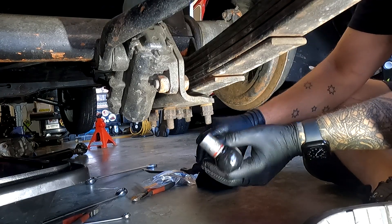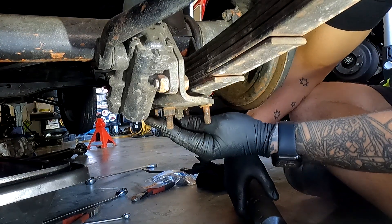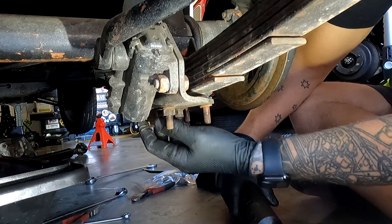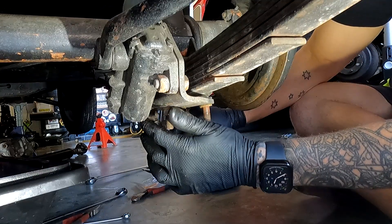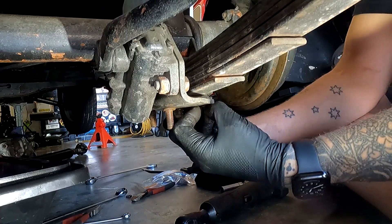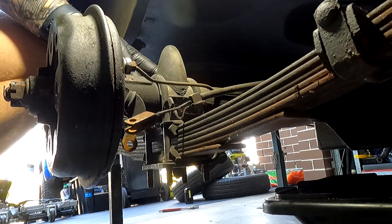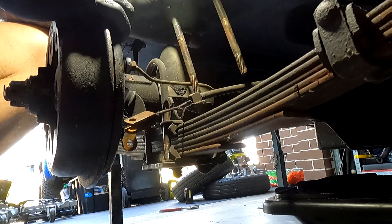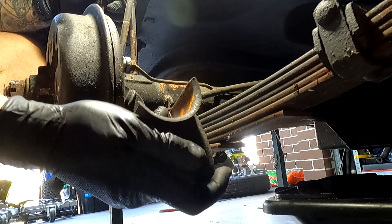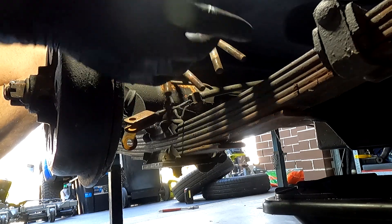Grab a five-eighths socket and whip off the nuts that hold these on. It's worthwhile noting that it's not very common in modern cars that U-bolts are held in by a locknut, but in this case it helps prevent them coming undone. It's best to replace them when you take them out, especially given the age of the vehicle. Once all the nuts and washers are off, we can remove the U-bolts. I'll be gentle pushing these out just in case we need to reuse them. That's the bump stop — we're going to replace that, it's pretty aged and cracked.